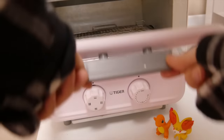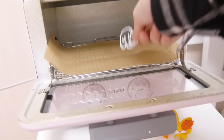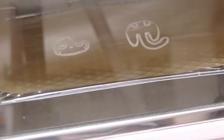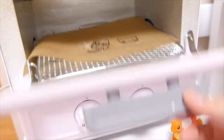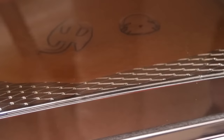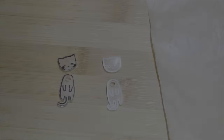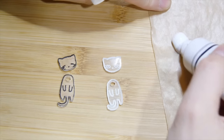And now the fun part — the plastic will shrink when put in the oven. Wait until the plastic cools down and paint it with any color that you like.